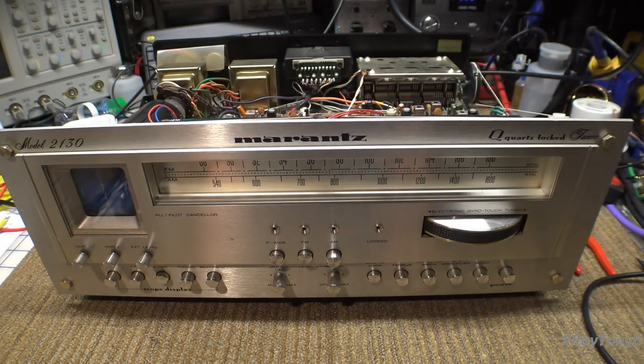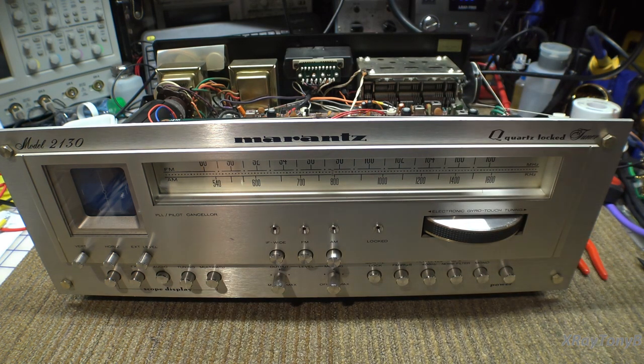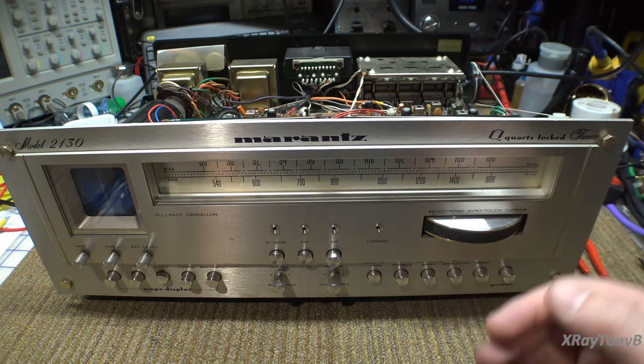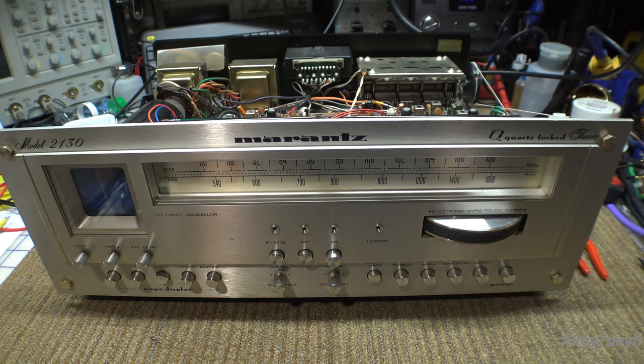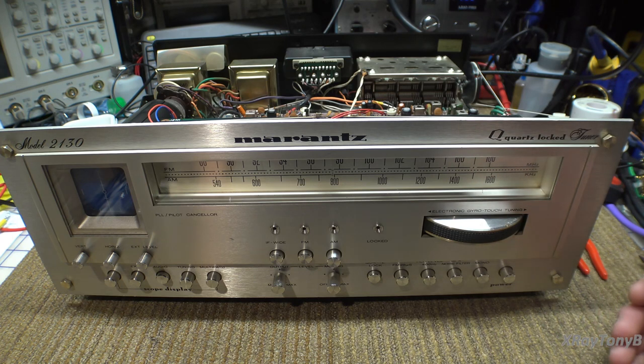Hi everybody. I got a lot of requests to show the FM alignment of this tuner. Full disclosure, this is pretty much aligned already so we're going to kind of work backwards. I get a lot of comments and questions about why I'm doing this, why I'm not following the instructions, or why I'm doing it wrong. Well, there are wrong ways to align a receiver but there are more than one right way to do it as well.